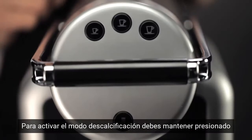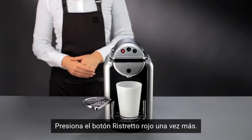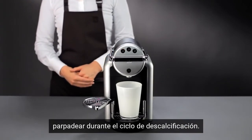To activate the descaling mode, simply press and hold the ristretto button whilst turning on your machine. Press the red ristretto button once more. The red light starts flashing during the machine's descaling cycle.